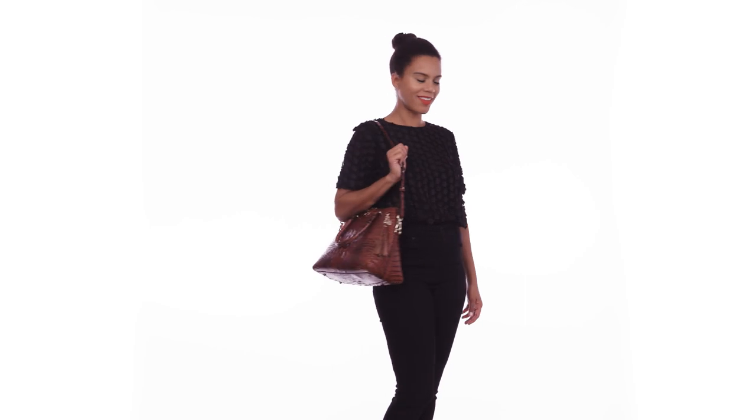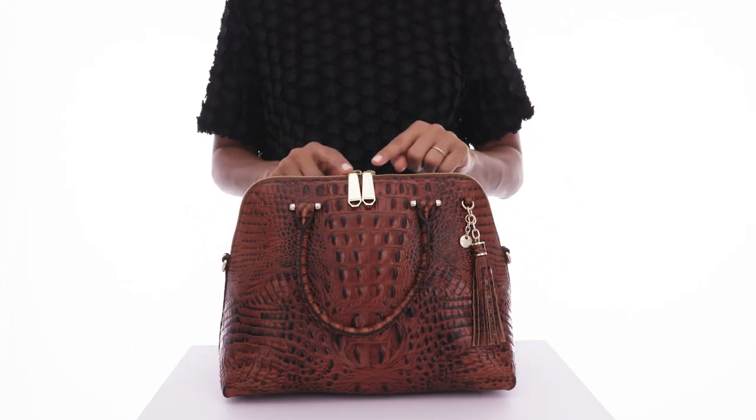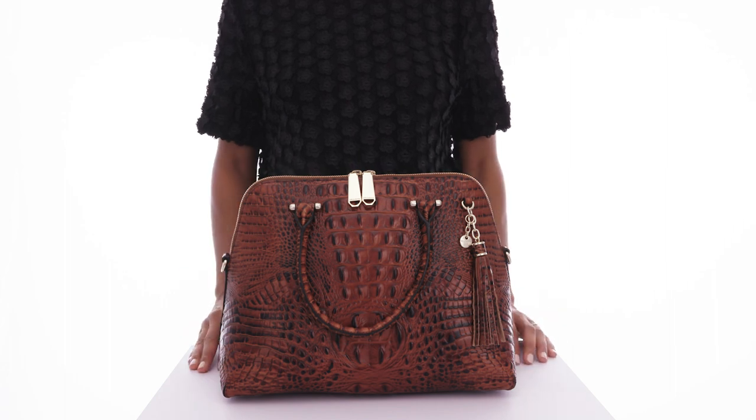This is the Sydney, a spacious satchel with a tapered silhouette. Carry in hand or attach the adjustable strap and wear over your shoulder. A tassel in front and the double zip feature on top add both polish and style.